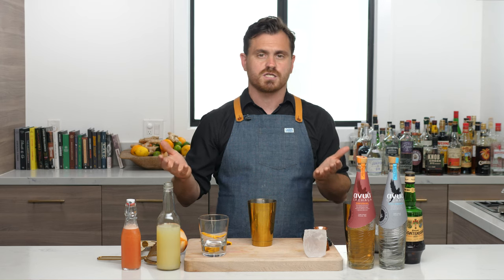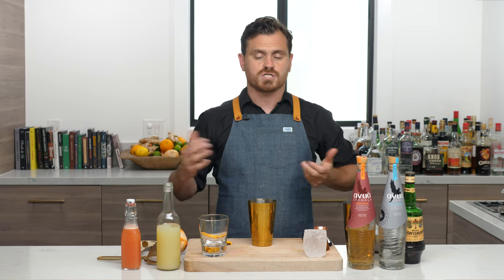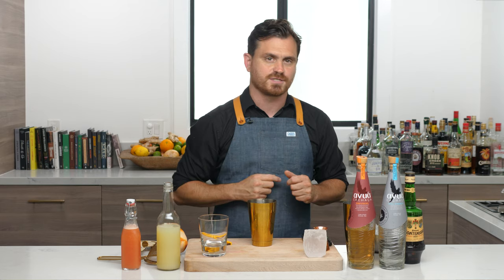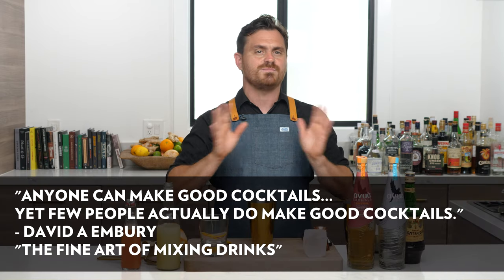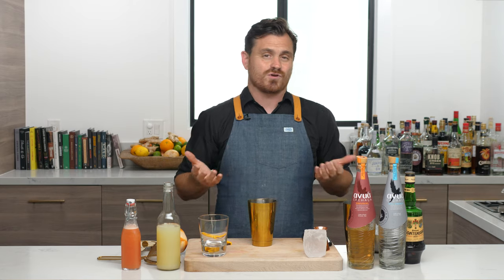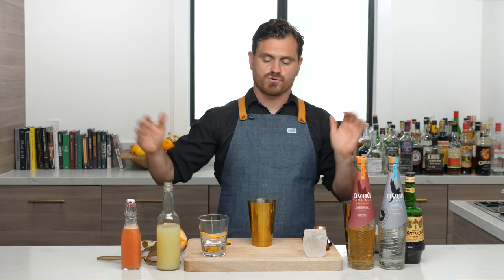I am going to sort of critique these cocktails. Some of you watch this channel because there's some value in what I think about things. I'm not going to be rude, but I started this whole channel to inspire people to make good drinks at home. There's a famous quote that anybody can make great drinks, but not many people do. Great drinks take a little bit of time, passion, and preparation — but none of that is very hard to do. I really wanted to inspire people to learn the classics and the basics and then go off and be creative. And a lot of you guys have done that.